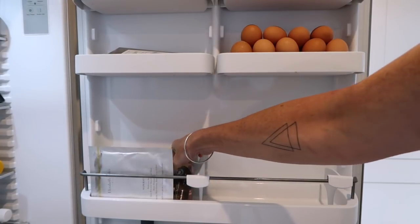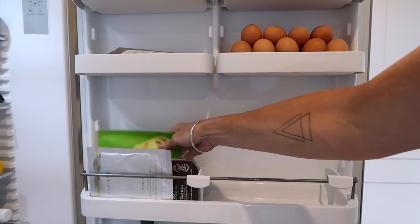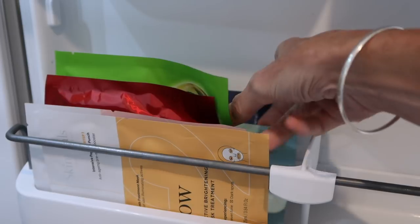Now this tip isn't essential but it's something that I really like doing — I store my sheet masks in the fridge. It keeps them nice and cool, which makes them extra delicious when I put them on my skin.